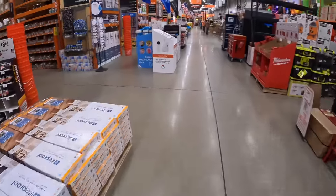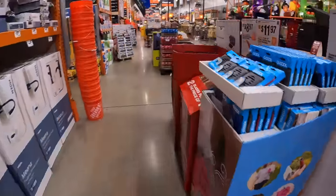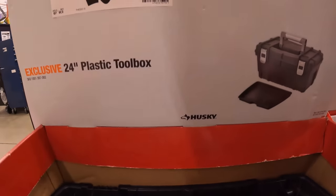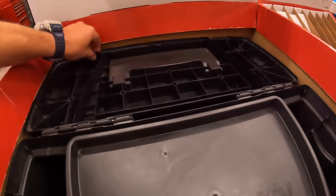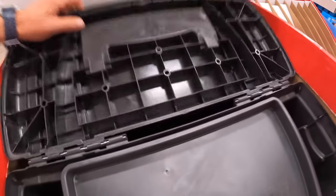Husky does have this 24-inch plastic toolbox for $26.98. Let's see — this is a pretty big toolbox.